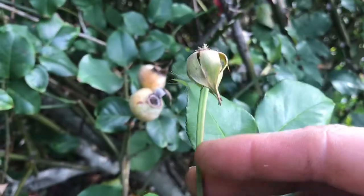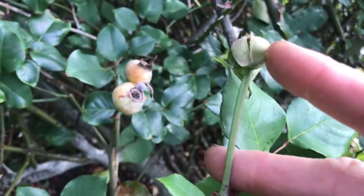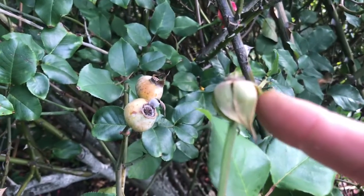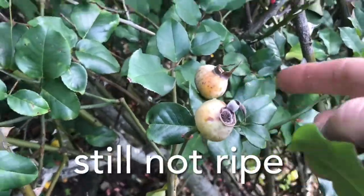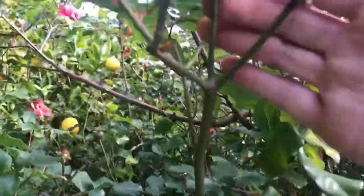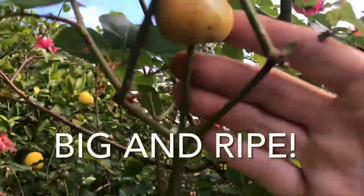And then down further you'll see one here — an old flower. If that's fertilised, which it probably is, because most of these seem to be — there's a lot of bees around here — then it will get bigger and bigger until it ends up big like that big yellow one up here, which is the size that I'm going to be picking it at.